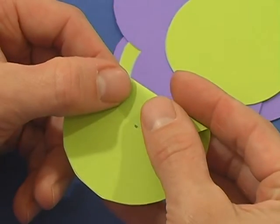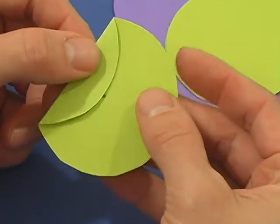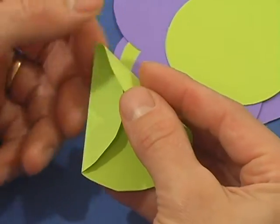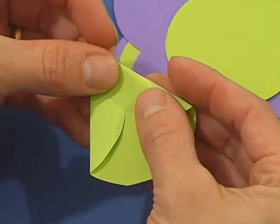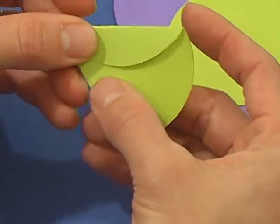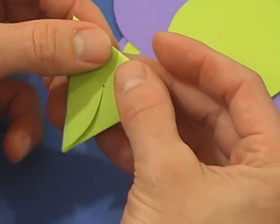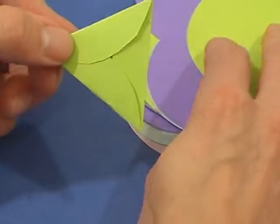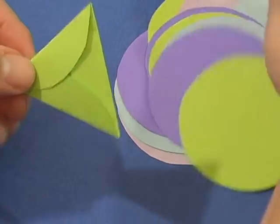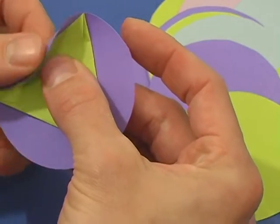Fold the edge of the circle so it touches the center. Do this three times to make an equilateral triangle. Use this triangle as a template to fold tabs on all the circles.